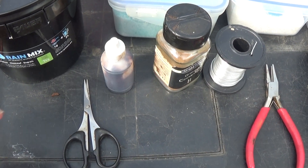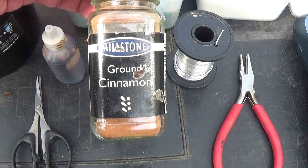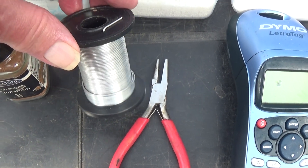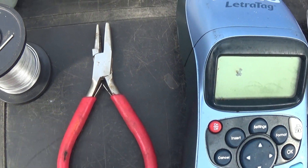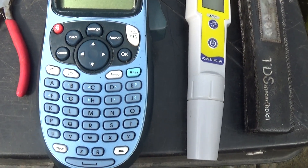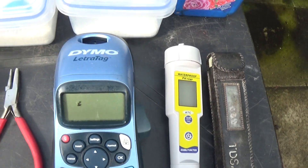I've got my trustworthy Dragon's Blood and brown cinnamon which I use occasionally. I've got these very thin soft aluminium wire and my pliers for pulling them tight, my label maker, the pH meter, and a TDS meter.